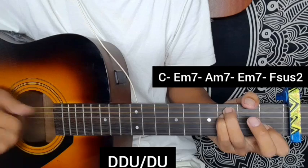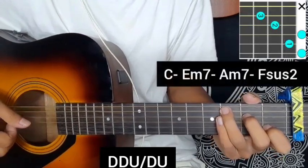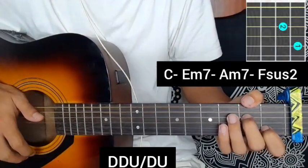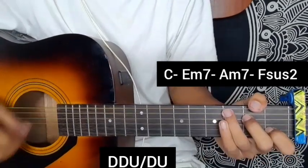I will repeat. The timing of the humming part is: C major, E minor 7 chord, A minor 7 chord, and Fsus2 chord. Going humming.